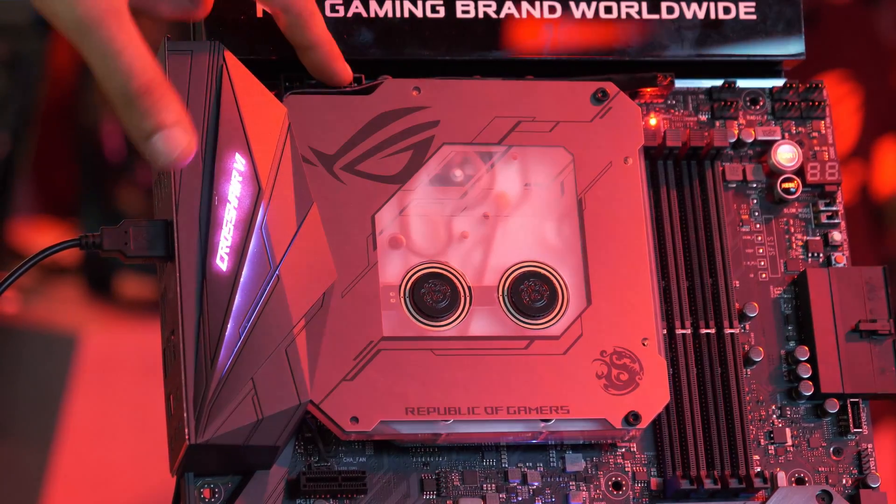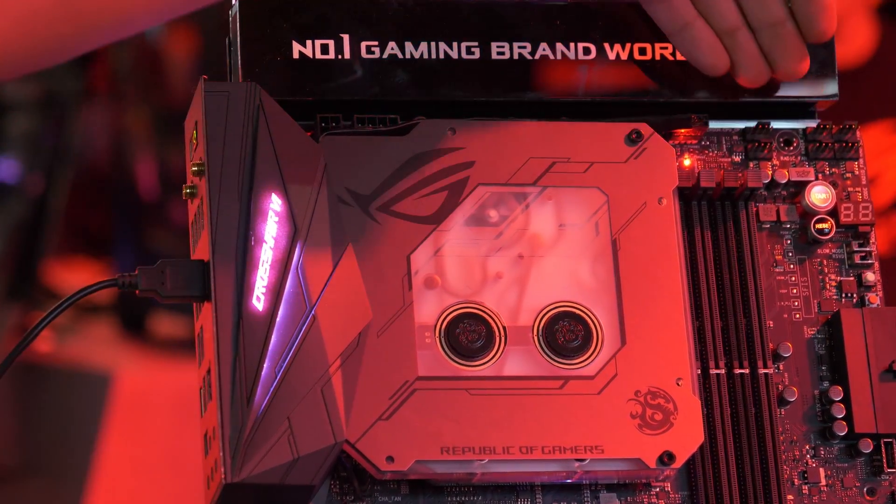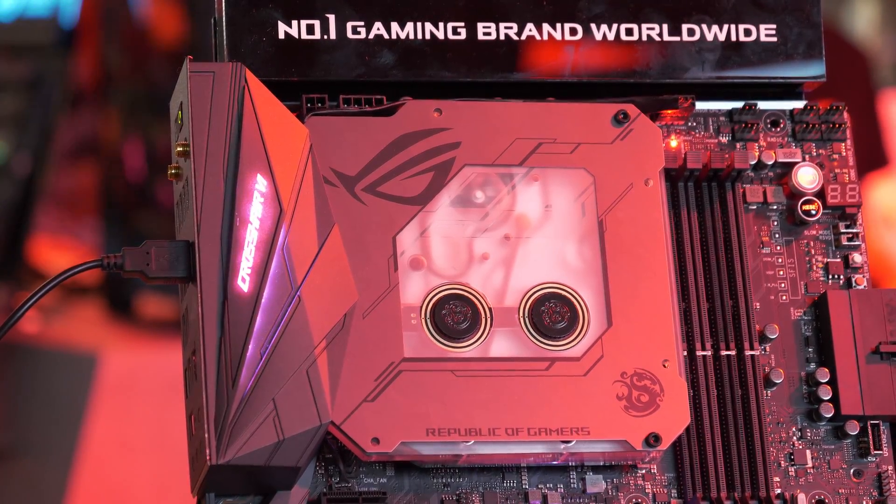It's got one 8-pin, one 4-pin, and multiple fan connectors right here. I can see six of them right here and another seven down there.